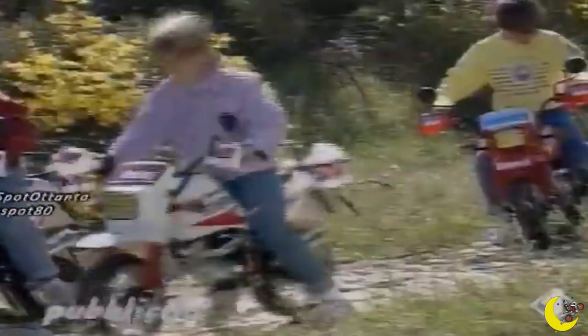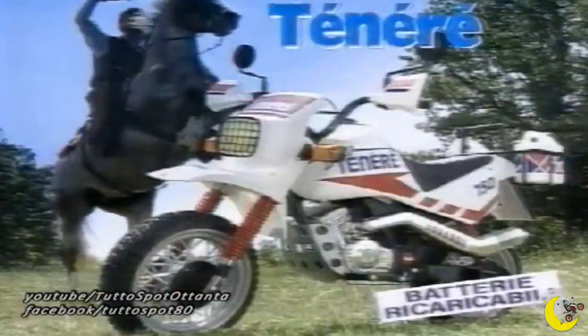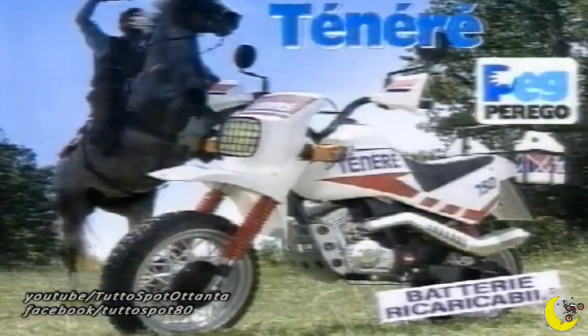Qualcosa nella vita di tuo cugino deve essere andato storto visto che guida uno scooter — salutiamo Matteo, ci dispiace per te. Anche a me la passione per le moto ce l'ho sempre avuta. La prima moto che ho avuto è stato il Super Tenere a tre anni, quello elettrico di Perego — 'metti in moto l'avventura e cavalca a tenere'. Andavo già senza rotelle.